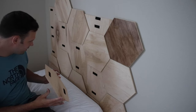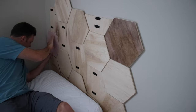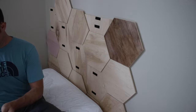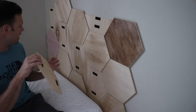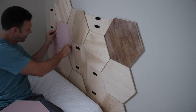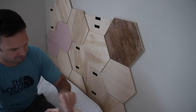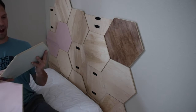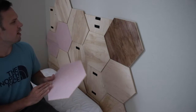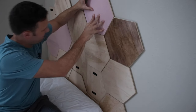After all the tiles were stained and dried it was time to put them together — and I had the help of my awesome little helper putting them on! I labeled the tiles with letters for one bed and numbers for the other so I could know which was which when putting them back together.